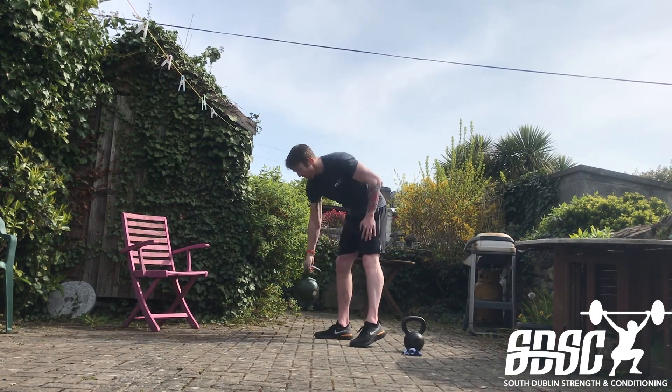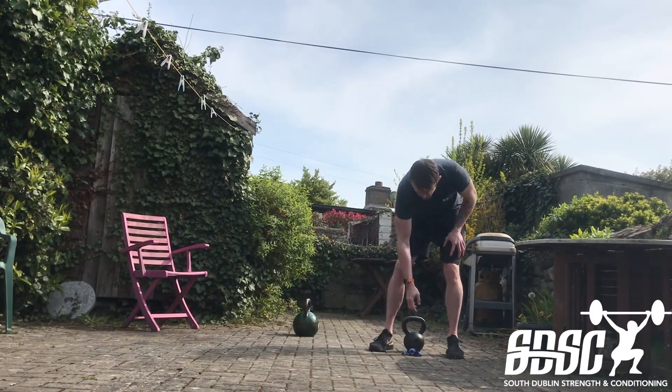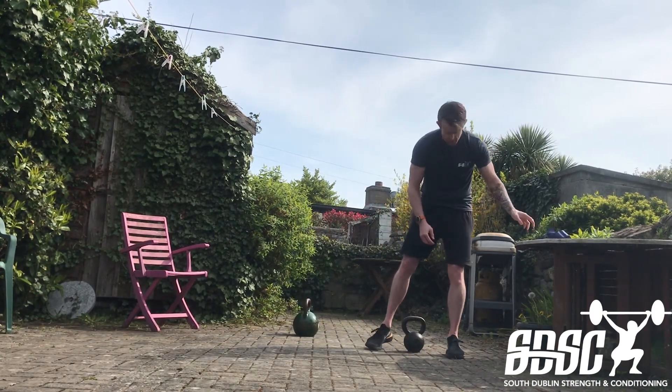There's our six movements done — six minutes pretty much. So four rounds, 24 minutes in total. Let's go.